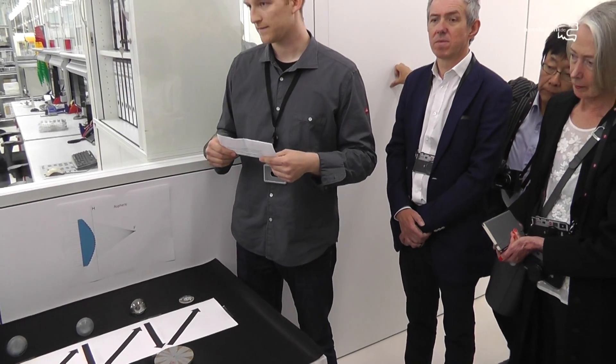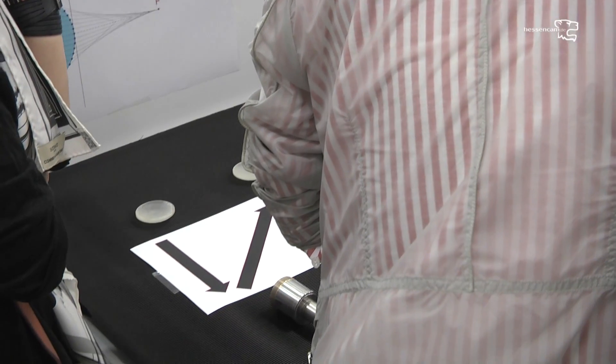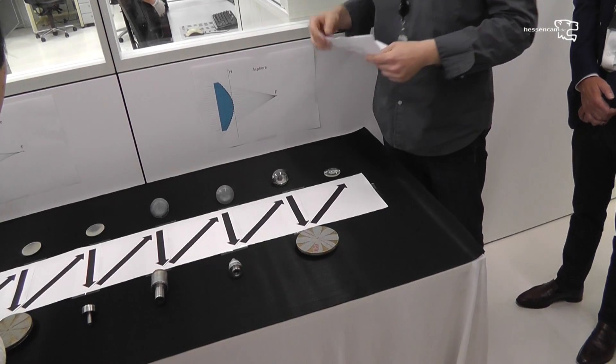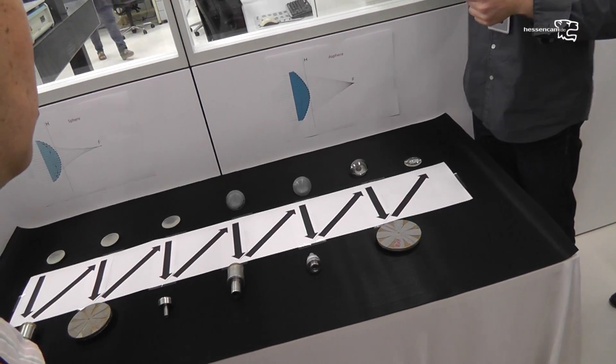After that step, we go to the aspherical side. For this, we glue the polished lens on a mandrel, and then we can use it on CNC machines.